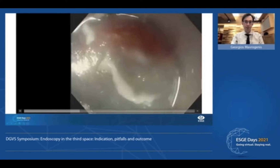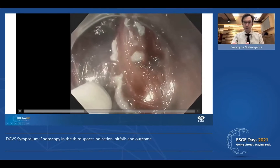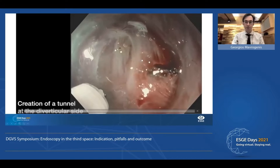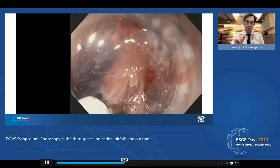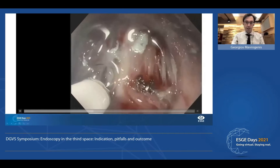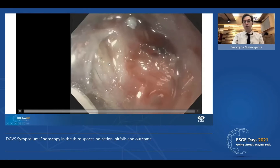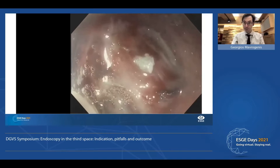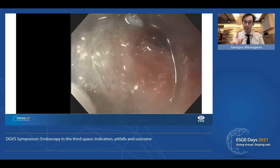You'll see the septum here. Now we have to create the first tunnel on the left side, which is the diverticular side, and then create a second tunnel from the other side. A very crucial step is to dissect very close to the muscle. Similar to POEM, we're trying to work close to the muscle — we may damage the muscle rather than the mucosa, which has to stay intact.